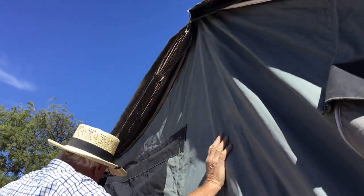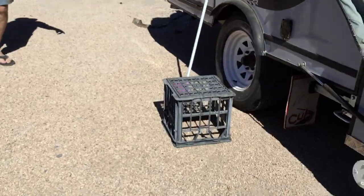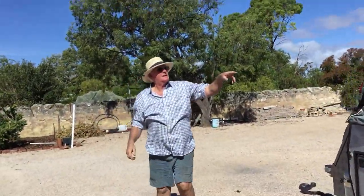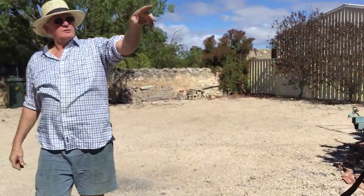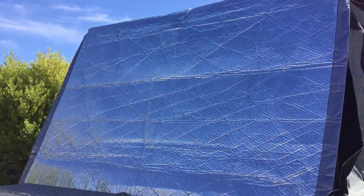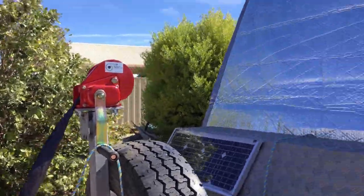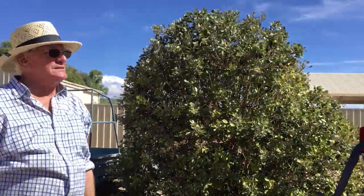And that's pretty much it, the thermal blanket's on there. You can see the thermal blanket's secure, then you can throw your other strap across the top and tie it down so it doesn't look like that. That's all there is, it's pretty easy.